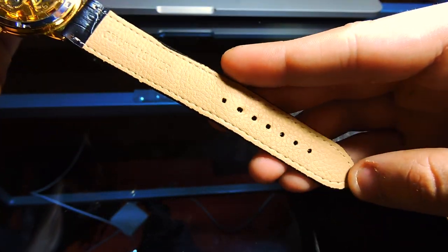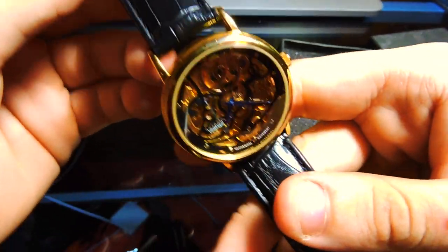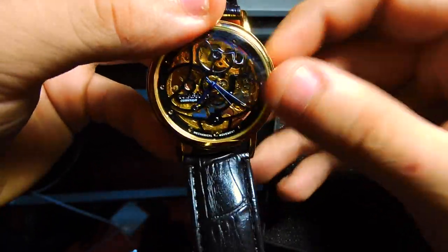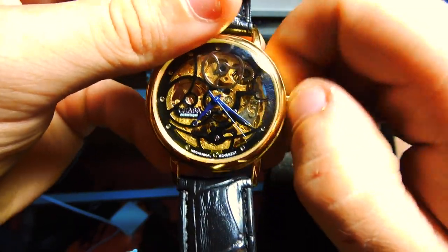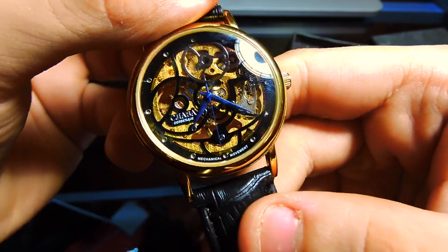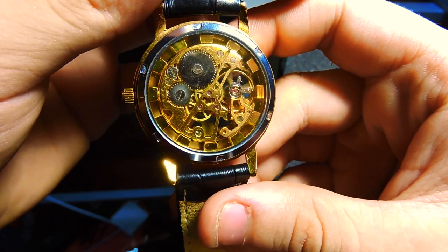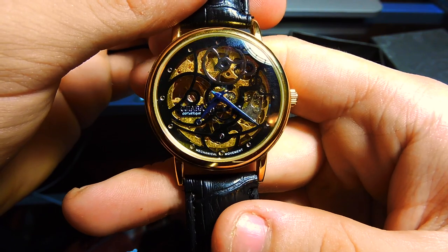The watch is somewhat sturdy and made of stainless steel. The design is self-winding, meaning you wind it manually. The color tone is gold with a black leather combination and metallic blade hands. The skeleton design is amazing for its 41mm case diameter. It has a glass window on both the top and bottom sides, with standard analog hour, minute, and second hands, each with a metallic blue hue.